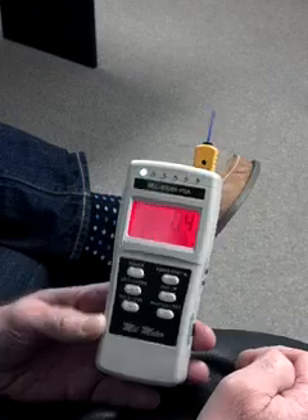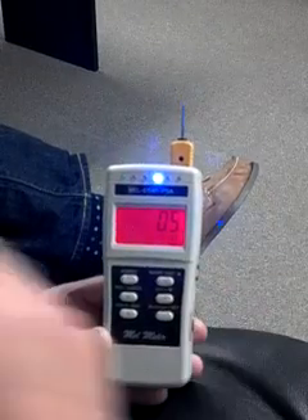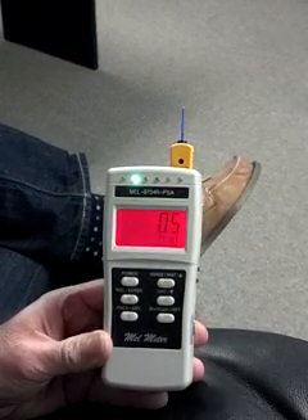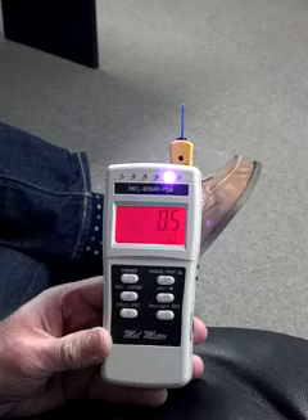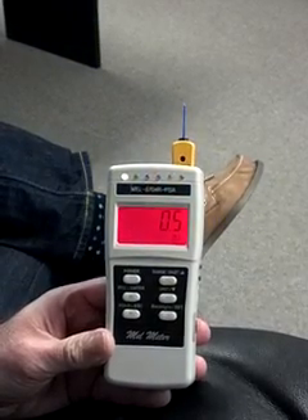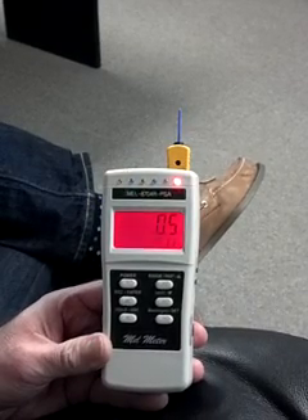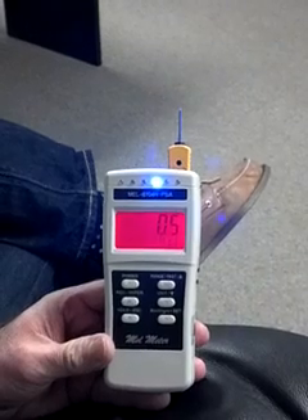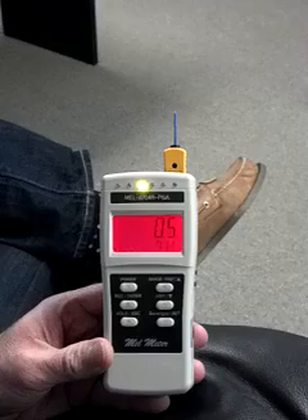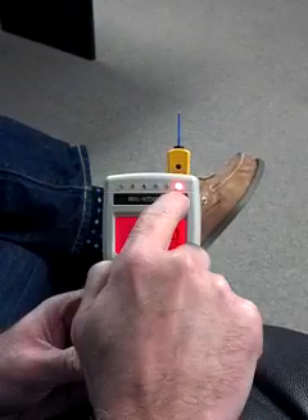When you first turn it on, the first thing you want to do is hit the zero baseline button. What that does is it takes the ambient sound levels and begins to average them out. As I speak, you can see it's jumping to the various levels — the frequencies and the sounds coming from my mouth. You have to remember that somebody just sneezed and it went to the peak in the back. Sound waves are vibrations.